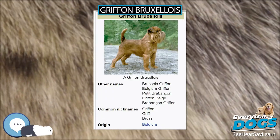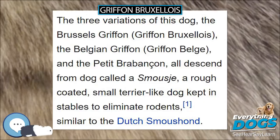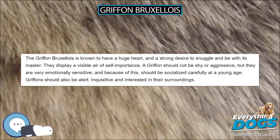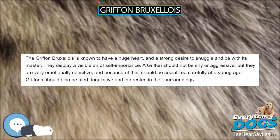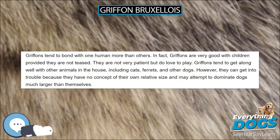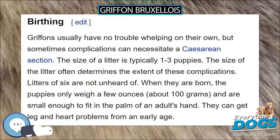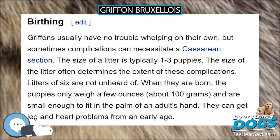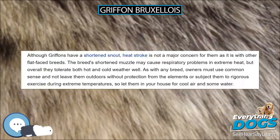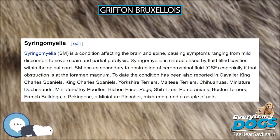The Griffon Bruxellois is known to have a huge heart and a strong desire to snuggle and be with its master. They display a visible air of self-importance. A Griffon should not be shy or aggressive, but they are very emotionally sensitive and because of this should be socialized carefully at a young age. Griffons should be alert, inquisitive, and interested in their surroundings. They tend to bond with one human more than others. Griffons are very good with children provided they are not teased, though they are not very patient but do love to play. Griffons tend to get along well with other animals including cats, ferrets, and other dogs. However, they can get into trouble because they have no concept of their own relative size and may attempt to dominate dogs much larger than themselves.